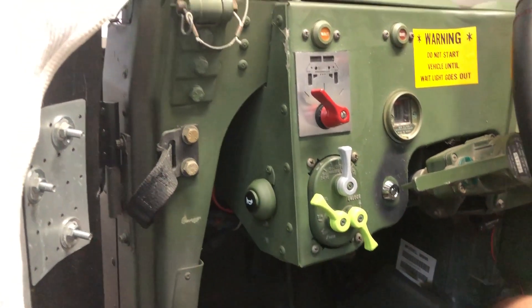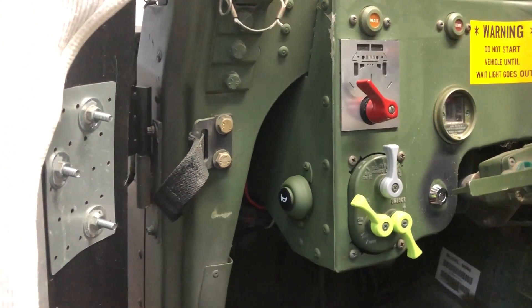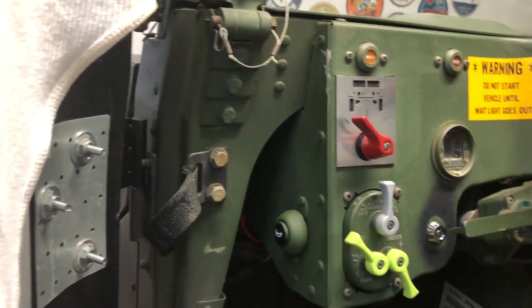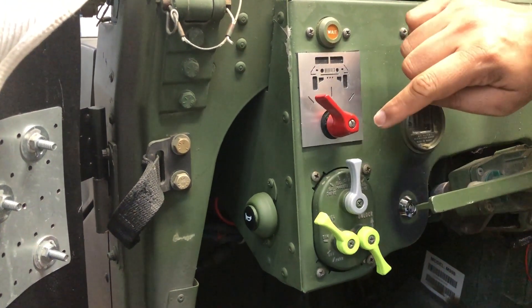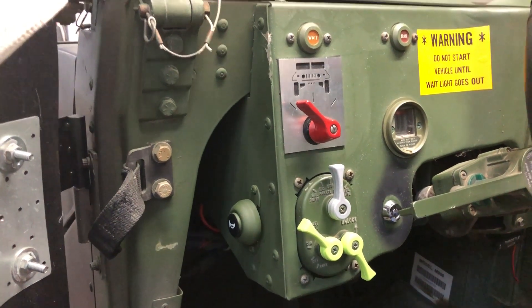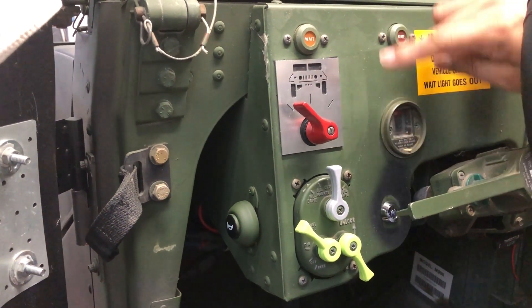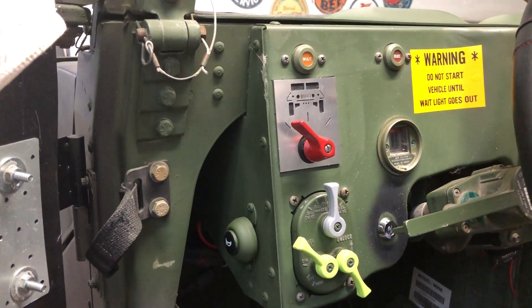I think that turned out pretty well. What do you think? I put the start switch back in, and at some point I might rivet all four corners just for a nice finished look, and then paint the rest of the dashboard 383 green again so it looks nice and fresh.